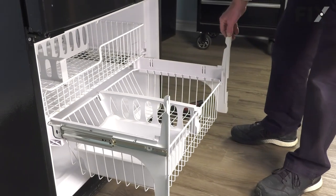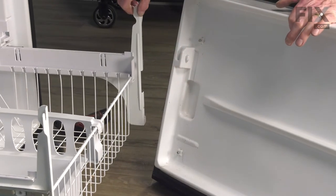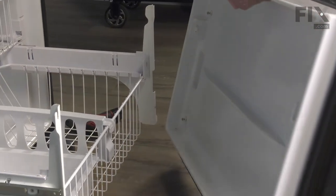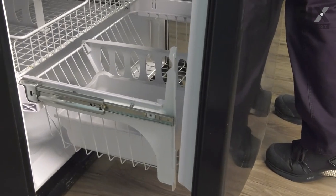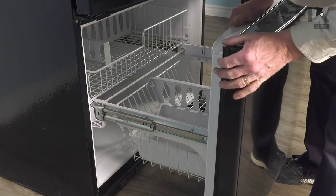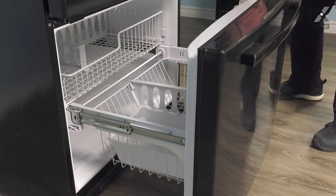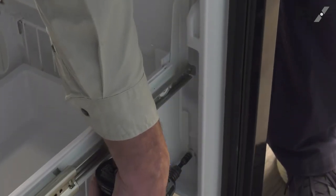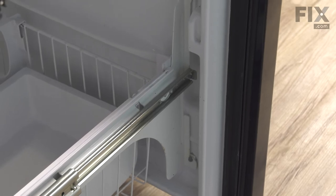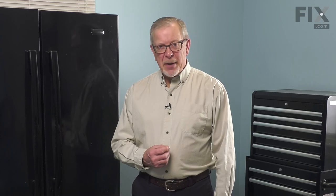Now we're ready to put the drawer front back on. When installing that drawer front, we just need to make sure that we line up the two screws with the slots on the mounting brackets. It's easier to do one side at a time. Make sure all four screws are engaged and then tighten them. Then just check the operation. Now we're ready to push the refrigerator back into place, reconnect the power, and your repair is complete.